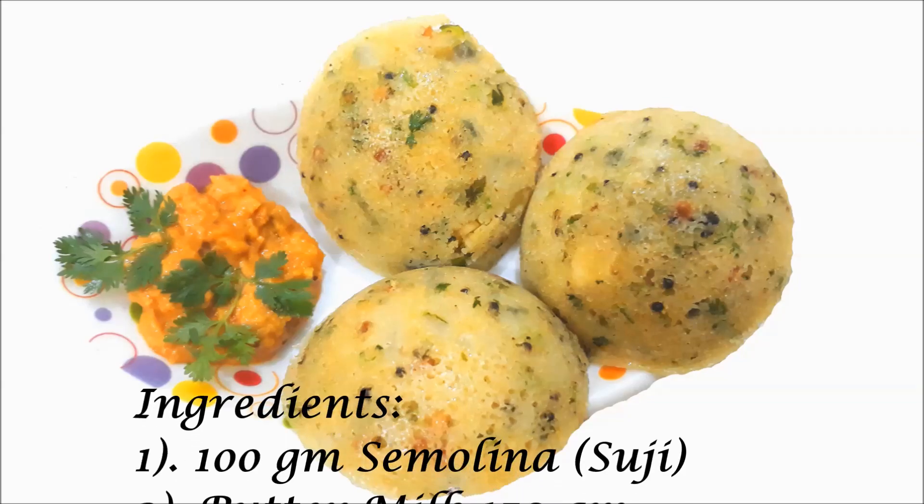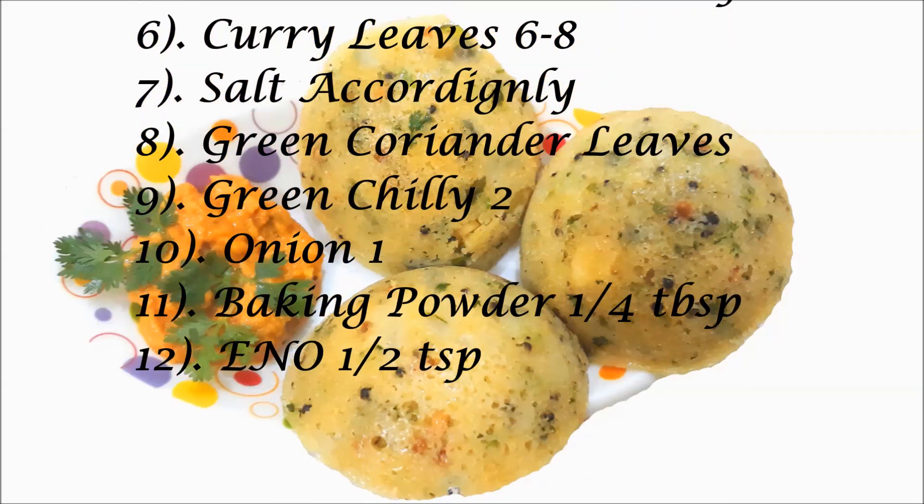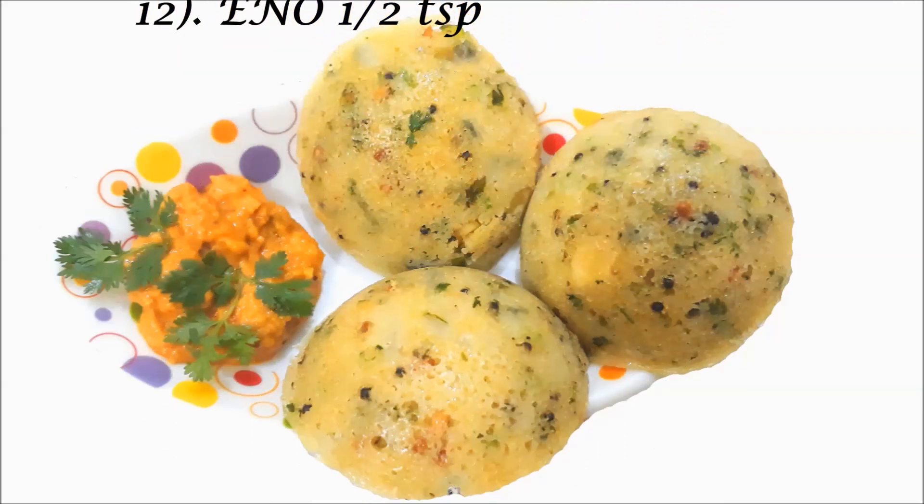Hello everyone! Today I am going to show you how to make rawa idli in microwave within just 4 minutes. And I am so excited to share this recipe with you. Let's start the recipe.